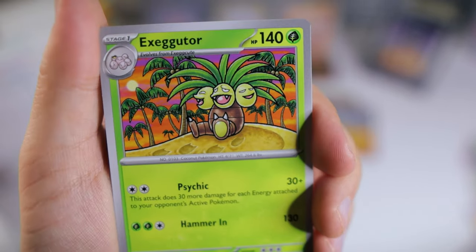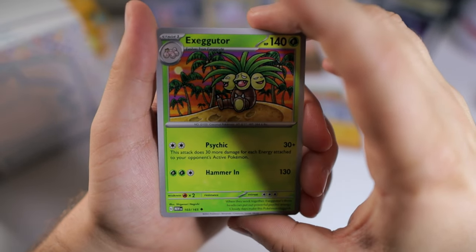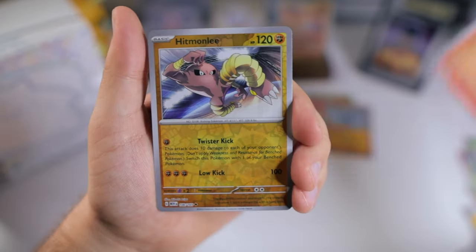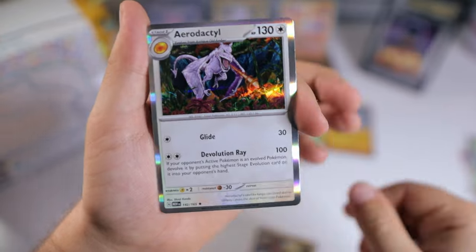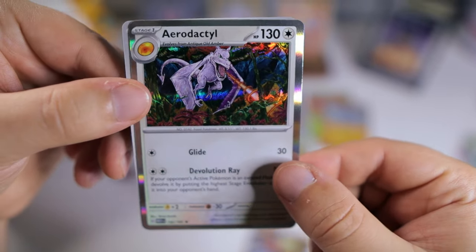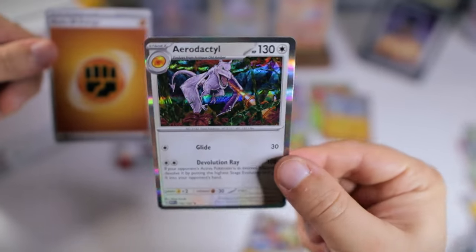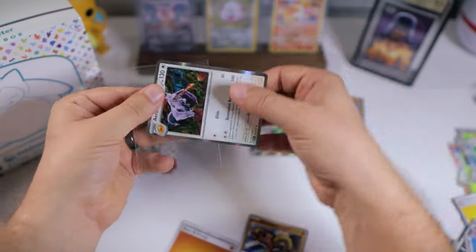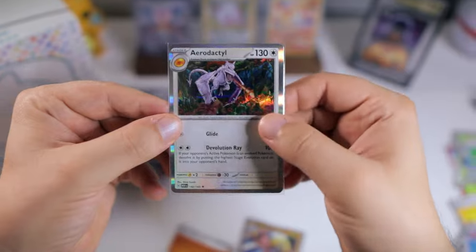I haven't seen this Exeggutor card yet — that one's kind of cool. It's very reminiscent of the base set or jungle, I can't remember. We got the reverse Charmander — nice! Reverse Hitmonlee, pretty cool. And just the holo Aerodactyl — I do love this one from Shinji Kanda. Someone in my last video's comments reminded me that this is the same artist who did the Magikarp, which I love, as well as the Giratina. It's a really cool artwork but I just don't like the Pokemon — I feel like it's very overrated, but that's just me.